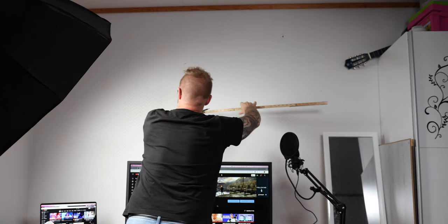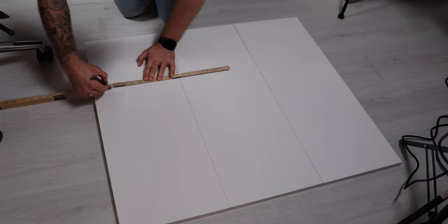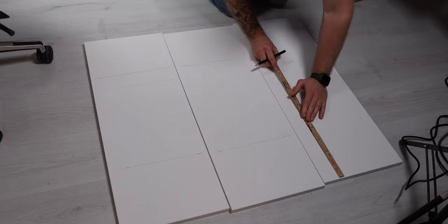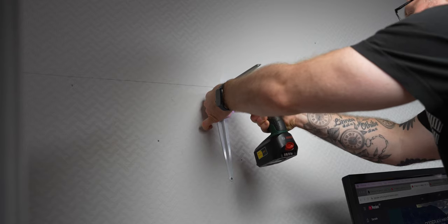I think it's time to put up these shelves on this wall. It's not perfect, but it will have to do — one down, two to go.